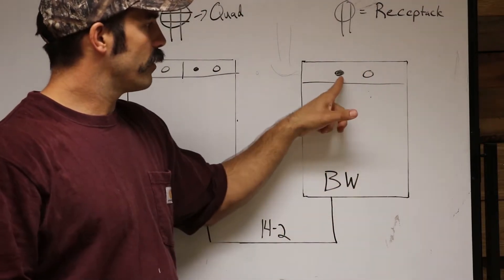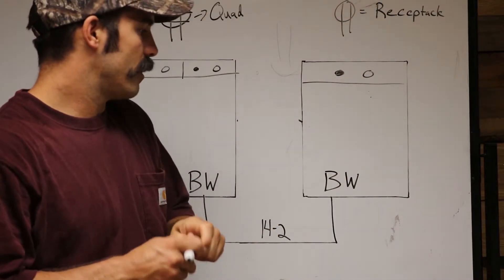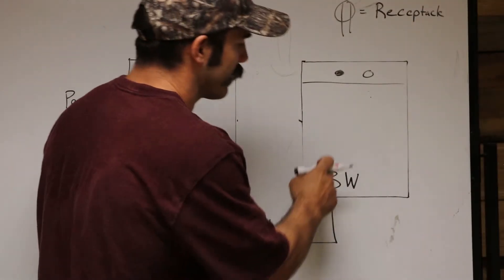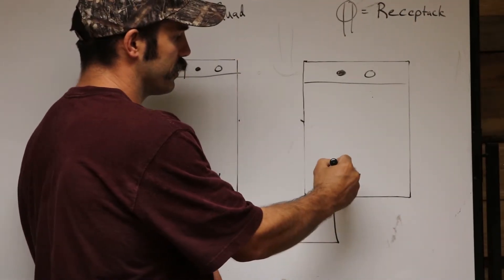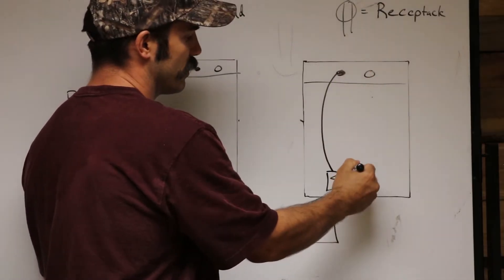On your receptacle you have a gold terminal and a silver terminal — you actually have two of each. It's pretty simple: take the black wire and it goes to the gold terminal, and then your white wire goes to the silver terminal.